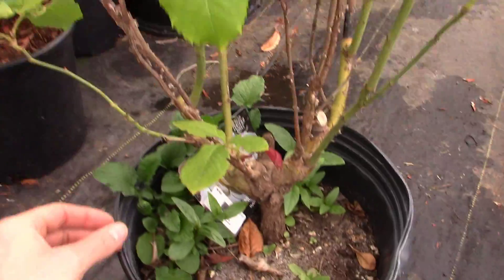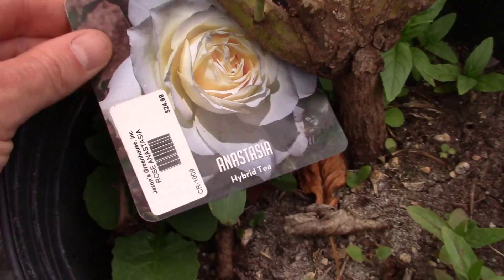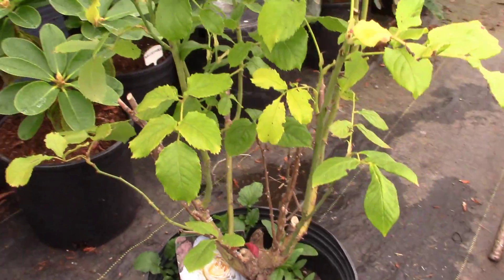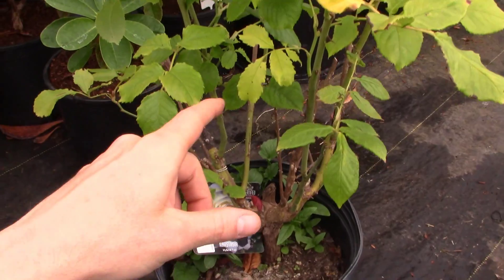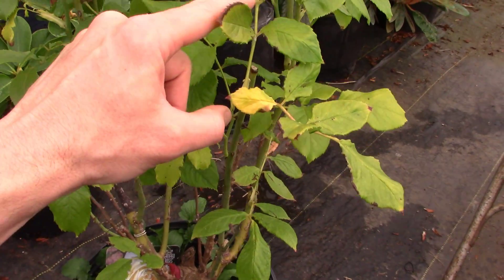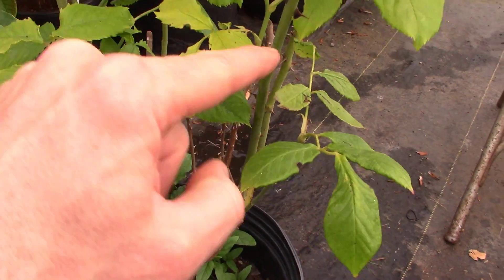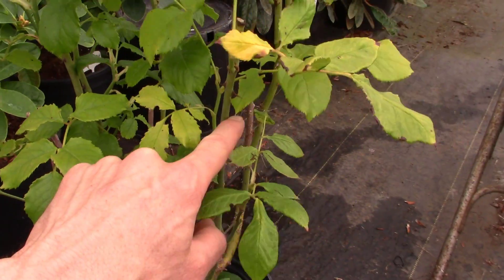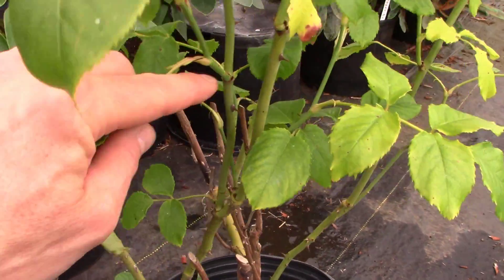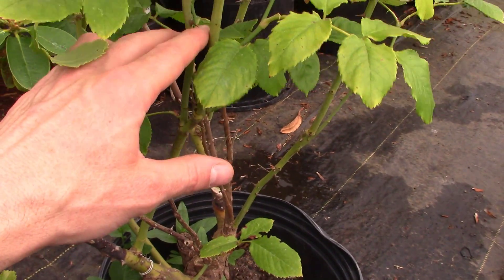Here's our little rose that we're going to air layer today. This is Anastasia — just a beautiful pure white rose. Today is July 16th and we've got some early growth. I never pruned it last winter, so I pruned it early on and now we've got some new growth coming off of that. All of this growth is still this season's growth, so this is good to do air layers on. I'm going to go after this little branch right here, only because it's about to cross over with this one — it's too close and I want to get it out of the equation.